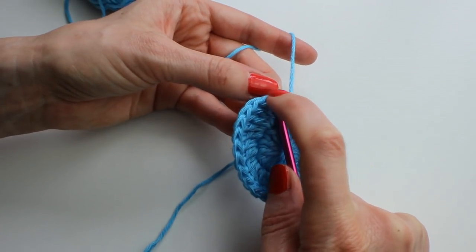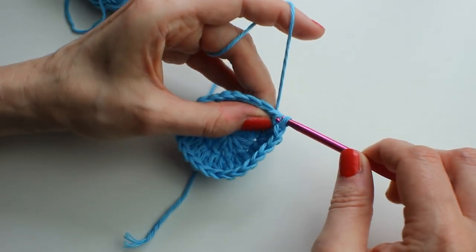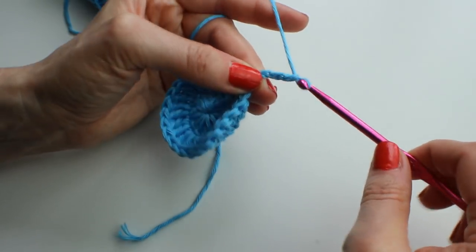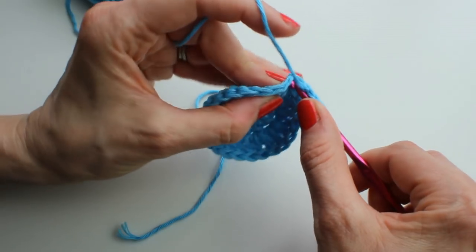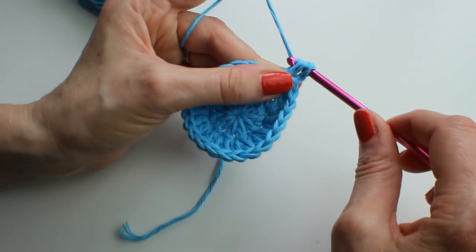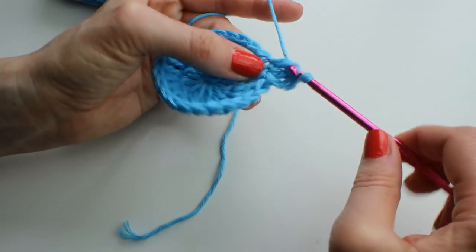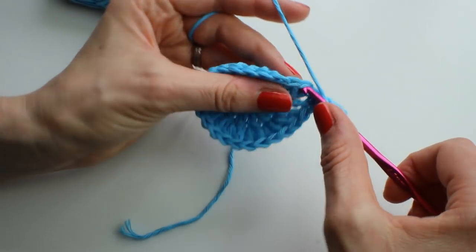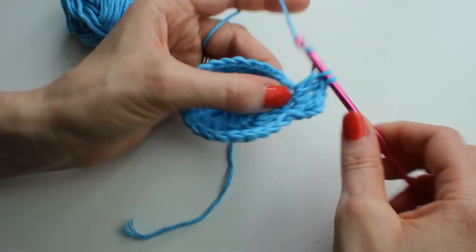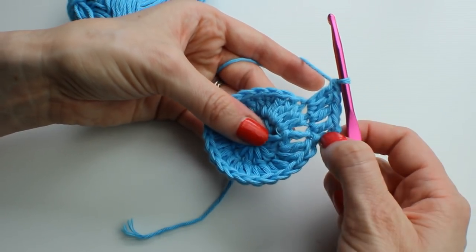For round three it's very similar, except you're only doing increases every other stitch, so you'll end up with 36 stitches at the end. Chain three to start, then one treble in the same space. In the next stitch you just want one stitch, then an increase of two. So you just go around: one, two, one, two, one, two, until you get to the end — which should end on a one — then join with a slip stitch.